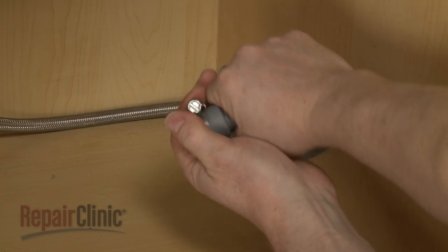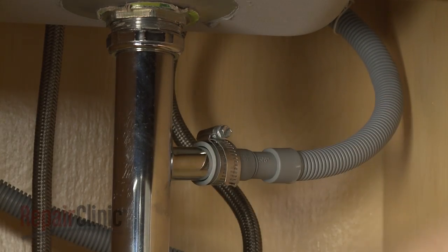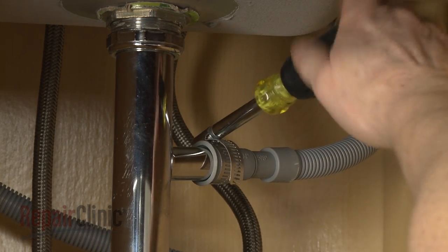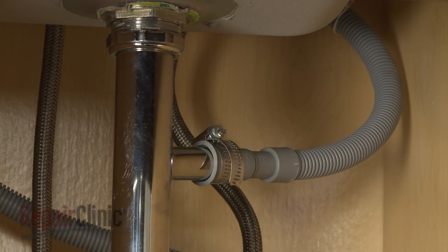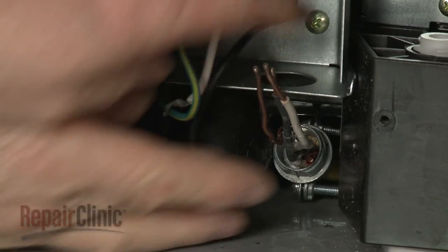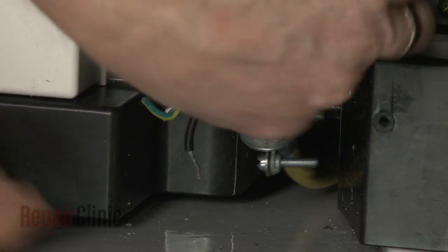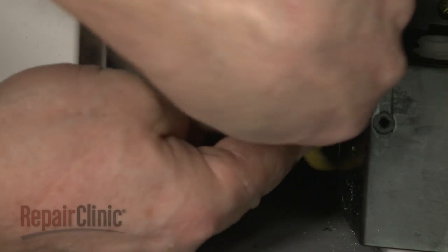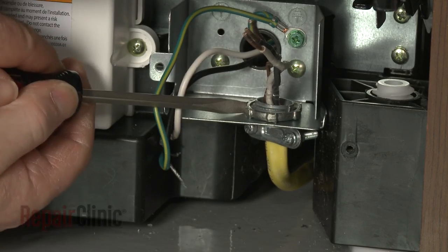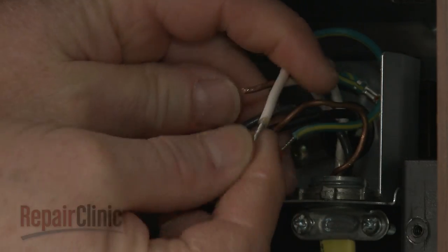Replace the drain hose through the cabinet and connect it to the sink drain or disposer. Fully position the wire strain relief in the junction box and secure the strain relief nut. Join the wires together and secure them with the wire nuts.